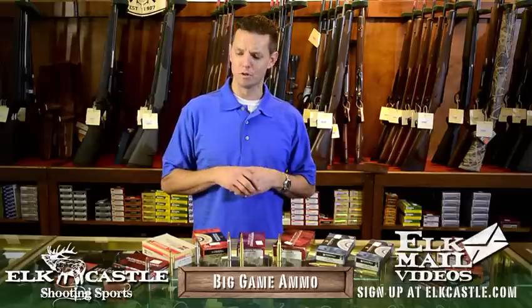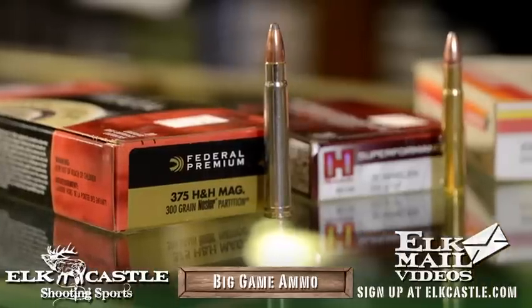The 375 H&H is a terrific cartridge — it shoots a 270 to 300-grain bullet at reasonable velocities, even for extended ranges if you're comfortable and a good shot. Ballistically, it's actually about like a 30-06, just with a much larger bullet.